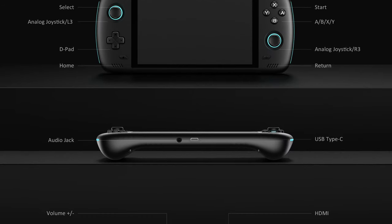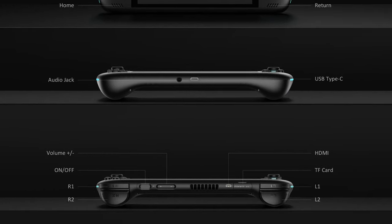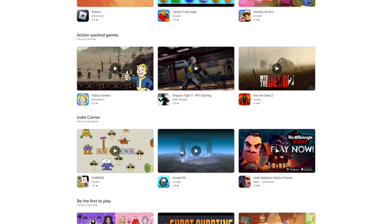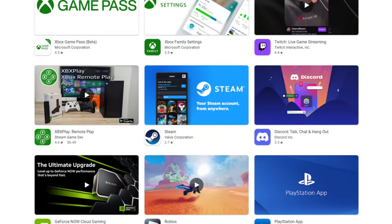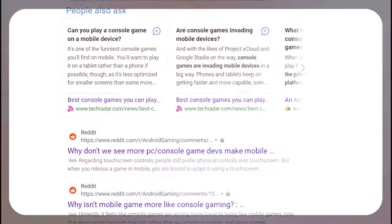So what's missing from the AYN Odin 2? If we're talking just Android, there's nothing really missing — they've added everything you could have asked for in an Android handheld. But if we're talking gaming in general, you're limited to Android games, emulation, and cloud streaming, because big gaming releases generally don't have an Android counterpart. This is by no means the fault of the Odin 2 — it's just how the industry is. But this handheld makes the case that maybe that needs to change.